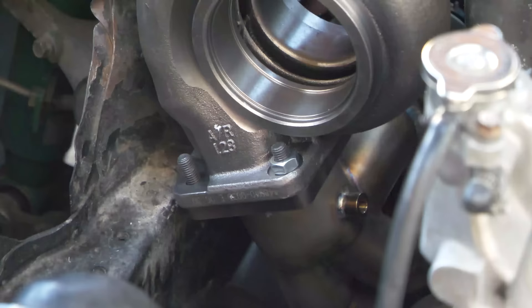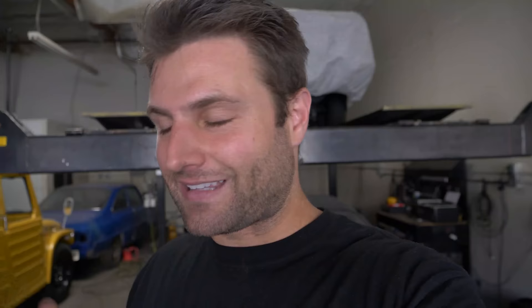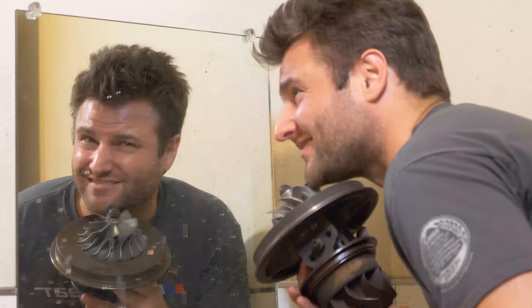We're going to be comparing the 1.28 AR exhaust housing to the 1.44 tuba-shaped exhaust housing for the 4202. It's a lot of letters and numbers, but what's important is to see: is bigger better? Are we going to lose response or gain horsepower? We're going to see what happens specifically related to back pressure.